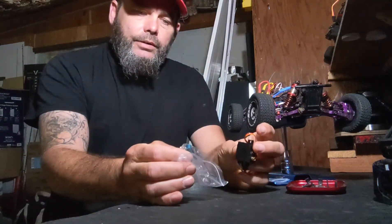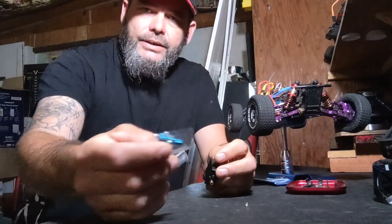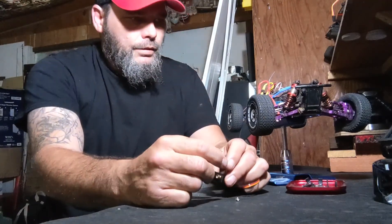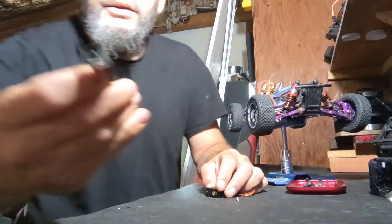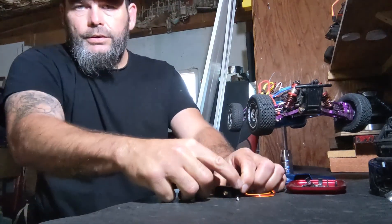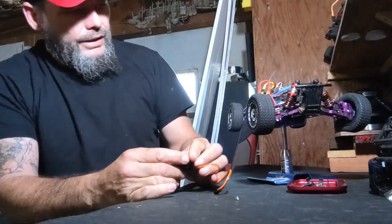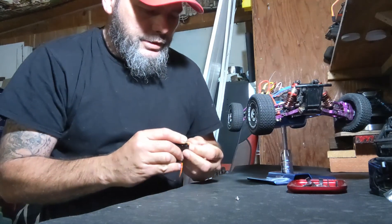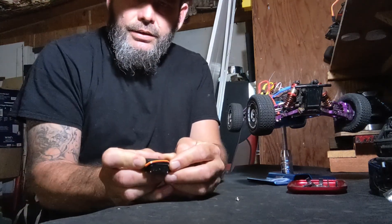I've already used this servo in the first build with this car, so I won't be using the steering arm — it's already attached to the car. We'll save that for another project. Here's the mounting plate — the way this thing mounts is it clips over the top of the servo like that, slides right over it, and then you slide it into position. Because there's no room in my car anymore for anything, I gotta get the wire to just kind of sit on the back of the servo like that.